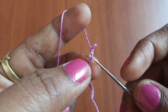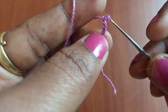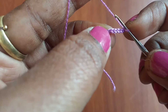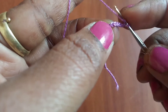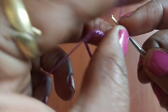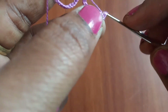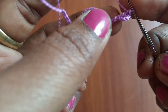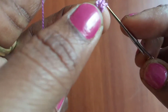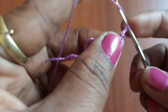Now skip the first five chains — chain one, two, three, four, and five — and insert the needle. Yarn over and insert the needle into the sixth chain to make a double crochet. Then make chain three and a double crochet into the same chain space.